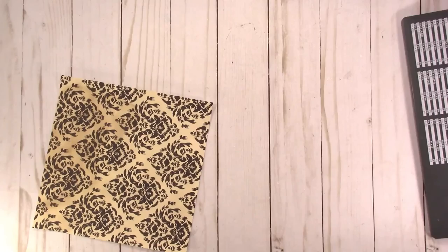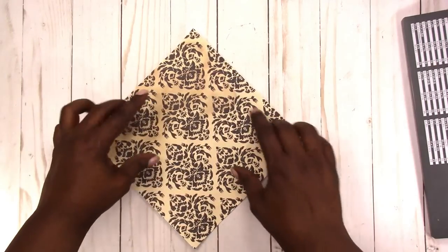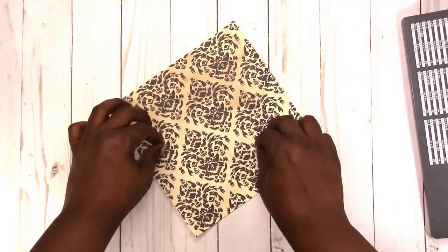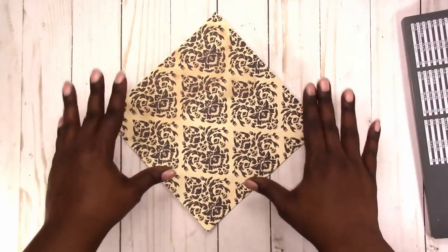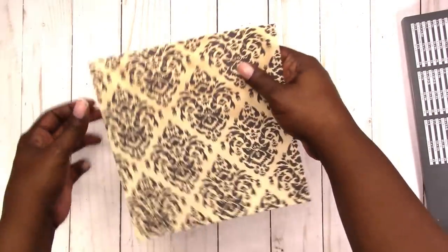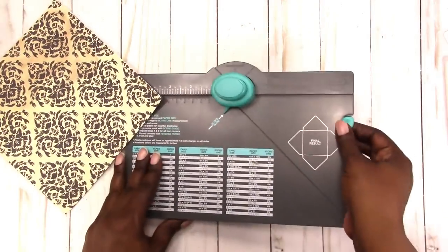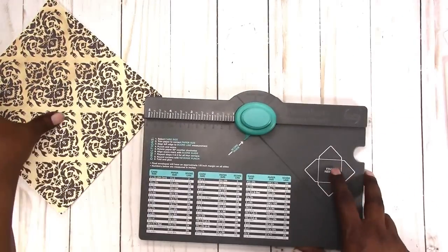When you're deciding on the paper that you're using, realize that your envelope is going to be at an angle to the paper. Your envelope is not going to be made like this — it's going to be made with the main part of the envelope in the diagonal or the diamond shape of the paper. These sides are what are going to fold down to make your envelope, and this center part is where your envelope will fall.